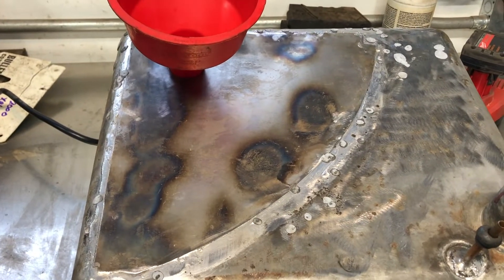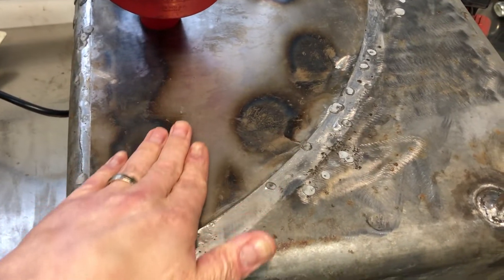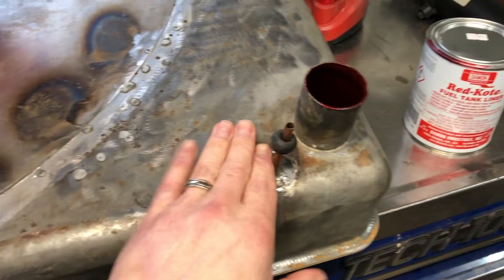I ended up cutting this tank open and cleaning it out, but I had to patch it because there were so many holes in it. We did some work on this and a whole bunch of other stuff — you'll have to see the videos for that.